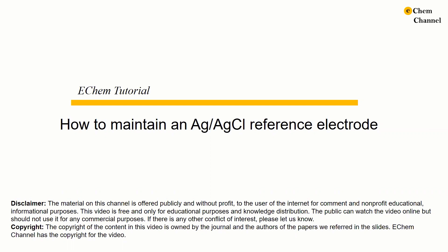Hello everyone, welcome to the Chem channel. This is Xie Han. In today's tutorial, I'm going to show you how to maintain a silver silver chloride reference electrode. Silver silver chloride reference electrode is a very commonly used reference electrode in the aqueous electrolyte.